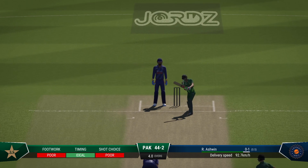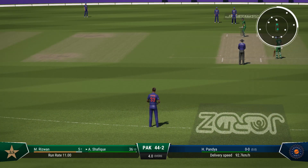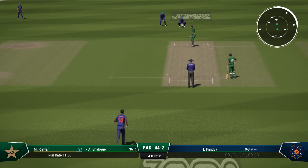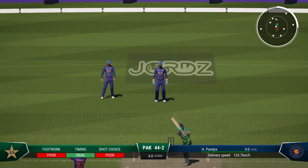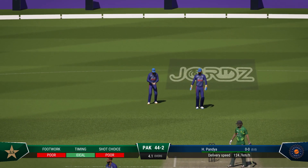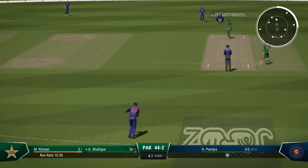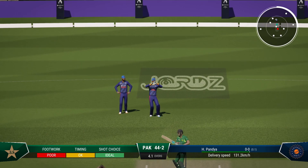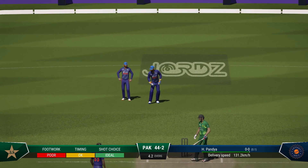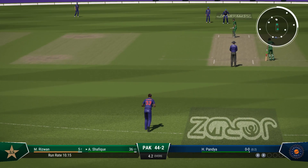The batter's made a bit of a meal of that delivery — didn't get the feet moving, played down the wrong line, threw the hands at it, got nothing on the ball. Pandia to finish this innings. Beats the bat — jeez, how has that missed the stumps? Peach of a delivery, a big swing and a miss. Completely deceived by the lack of pace on that delivery. Winds up but misses — looks like they went a bit too early. That's a wild one; nothing elegant about that shot. Just not timing it at all. Poor play.